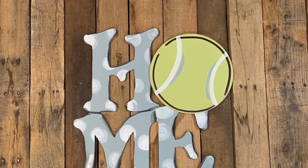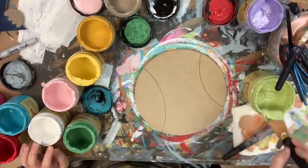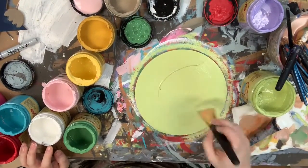Hey guys, it's Grodd at Buildacross, and I want to show you how I paint this tennis ball attachment today. I'm going to go in first and base coat my tennis ball in the color Limeade — it's the perfect tennis ball color.